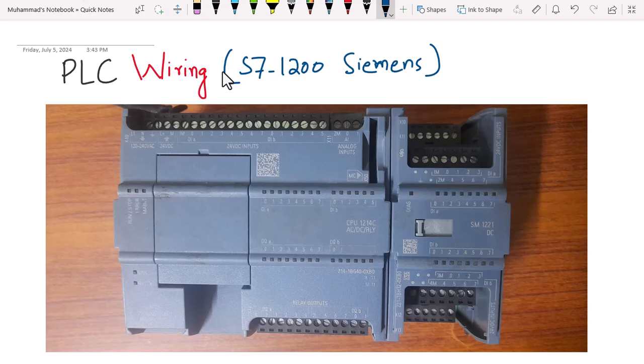Welcome to my course on PLC fundamentals. This is the seventh video and in this video we will be discussing PLC wiring. For reference, I am using an S7-1200 PLC. If you are using any other PLC, the methodology is pretty much the same.